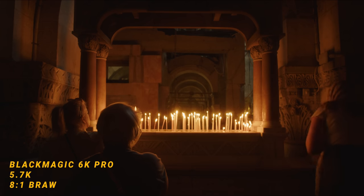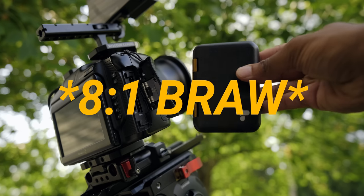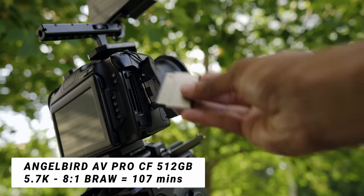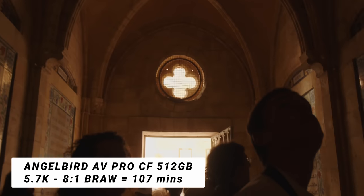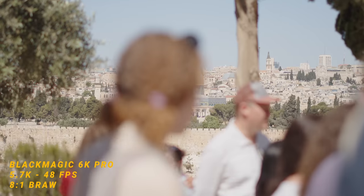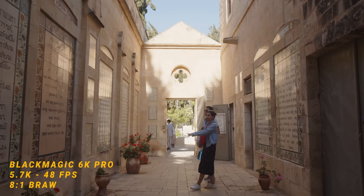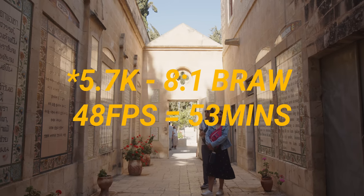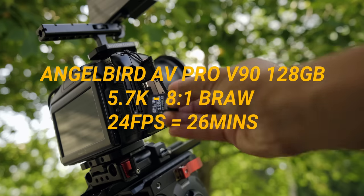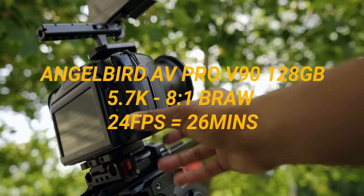When filming in B-RAW, my main settings were 5.7K at 12:1 compression. On a 512GB CFast card from Angelbird, that gave me about 107 minutes — more than enough when I knew I was going to be out in the city capturing what was happening and doing interviews. I didn't do a ton of slow motion; if anything I did 48 frames per second, which is my sweet spot. Switching to that frame rate drops you to about 36 minutes on the CFast card. As a backup, the Angelbird V90 SD card at 128GB on 5.7K 12:1 gives you about 26 minutes. There were times I did run out of storage on the CFast card, so that backup came in handy. I have three of those cards.